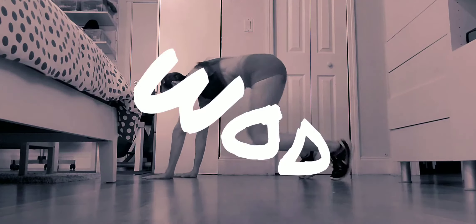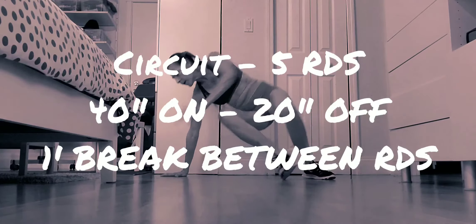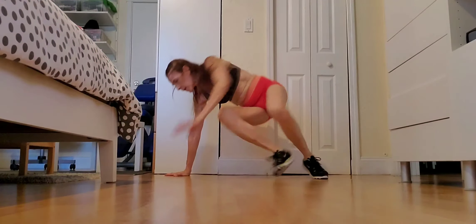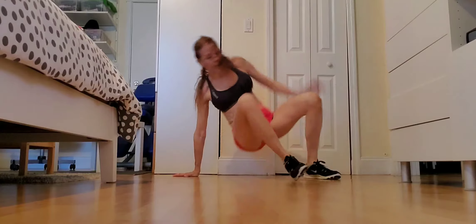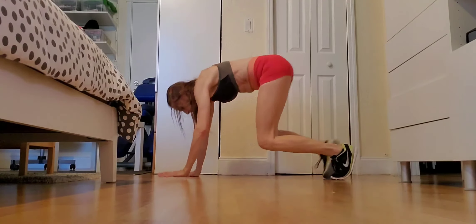Okay, we're ready for the WOD now. Today's WOD is a circuit: 5 rounds, 40 seconds on, 20 seconds off, 1 minute break between rounds. The exercises are: under switch right, under switch left, back to bear and pike.